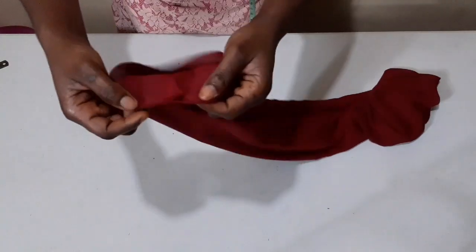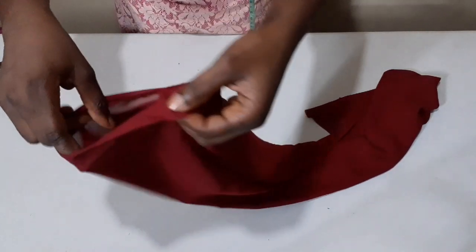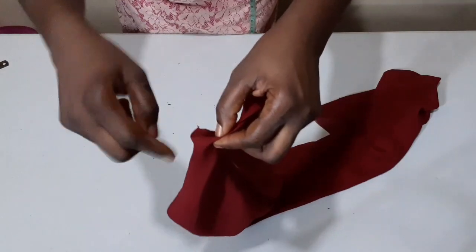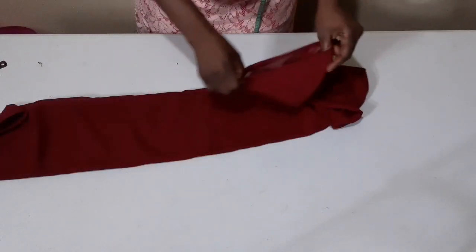After turning to the right side, I'm going to come to the first edge like this, fold it in a double fold, and stitch it round. I'm going to do the same thing on the second edge. Done hemming both edges.